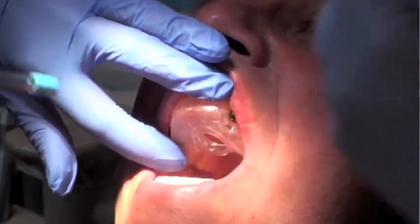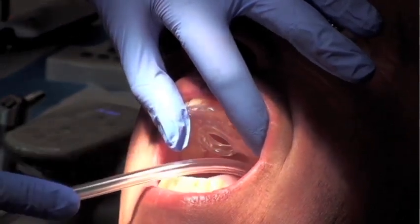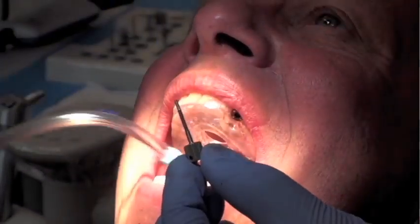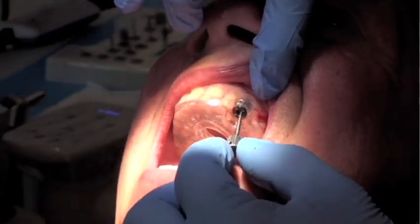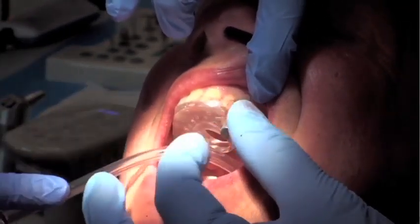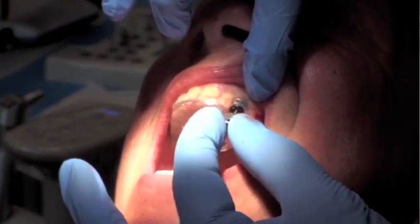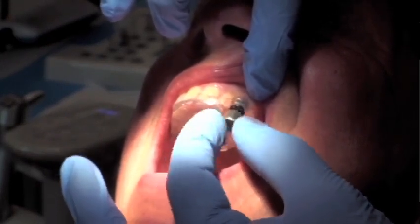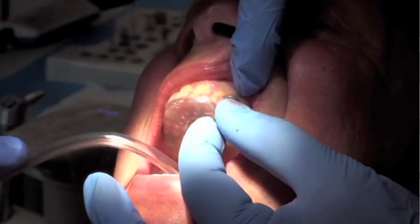Once the screw is removed, there's an implant holder removal tool — that's what you see here. This tool is threaded clockwise into the implant itself. In doing so, it releases the implant holder from the implant, which disengages the surgical guide from the whole complex. This allows us to safely remove the implant guide without dislodging or disrupting the implant that was just placed.